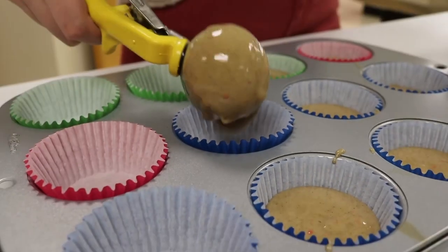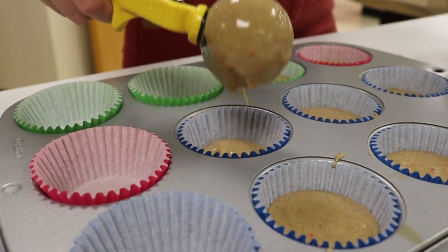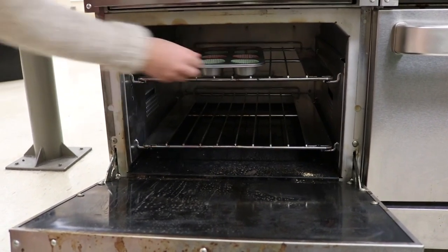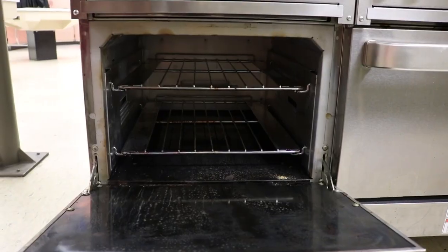After the cupcakes are baked, let cool for about 10 minutes. While the cupcakes are cooling, get your icing, nutter butters, eyeballs, twizzlers, and candy corn ready to be put on the cupcakes.